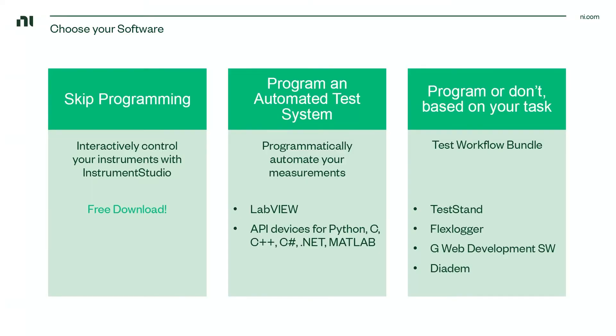If you'd like to programmatically automate your measurements, you can do that by using LabVIEW or one of our API drivers for other software like Python, C, C#, .NET, and others. Alternatively, you can use a Test Workflow bundle — a bundle which includes LabVIEW and other software that can help you build automated test systems, build web applications to access your test remotely, and visualize and analyze your data interactively.